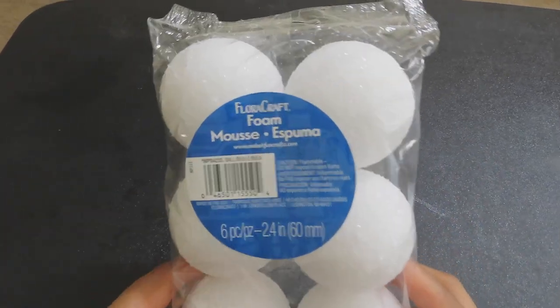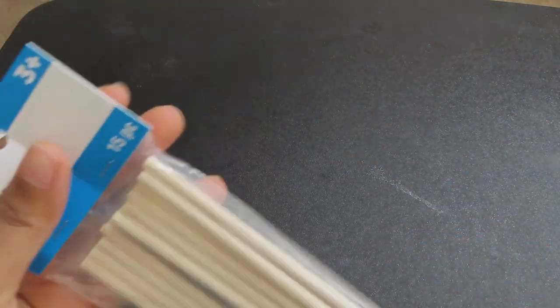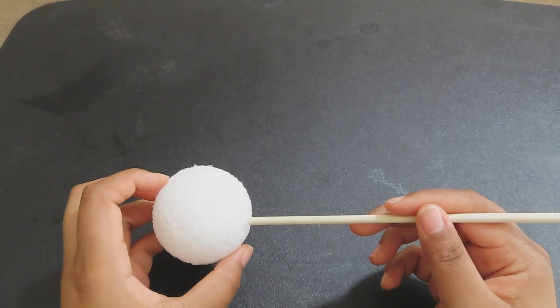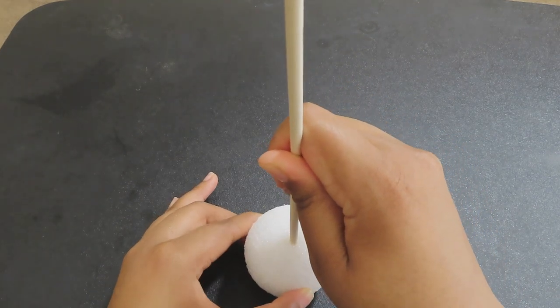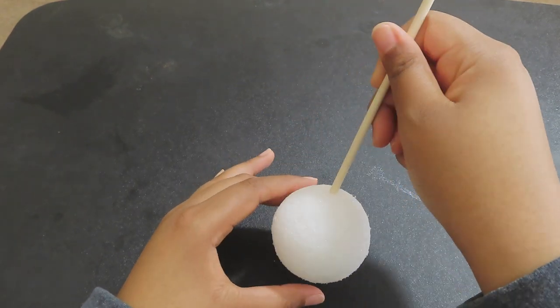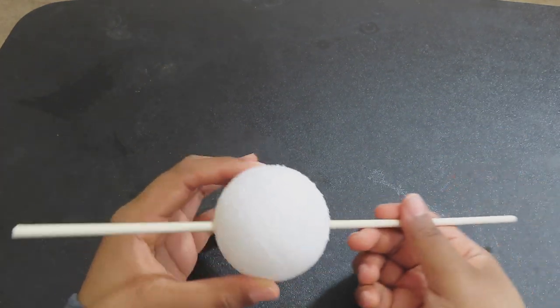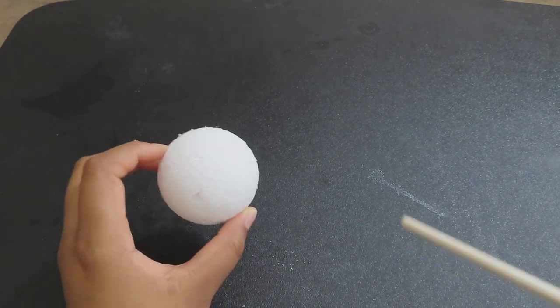To seal everything in, I sprayed some spray to hold down the edges, catch any flyaways, and secure it all. Now I'm going to show you how I made the hair bubbles. I got some styrofoam balls and some dowels from Michael's, and basically I just used the dowel to stick a hole through the styrofoam ball in order to make the bobble shape. I tried to aim low on the circle, because that's how a hair bobble looks.